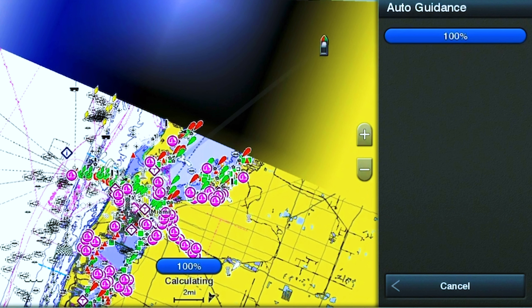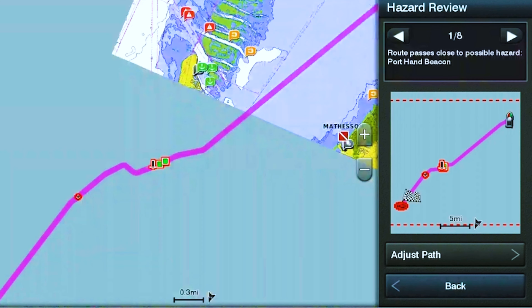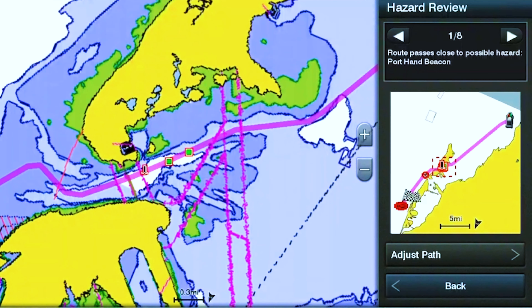Now, what if you don't have the waypoint programmed to where you want to go? Don't worry — we're going to show you how to navigate to a desired location without having it programmed in your GPS. We're going to jump back into the GPS and show you how to get there.